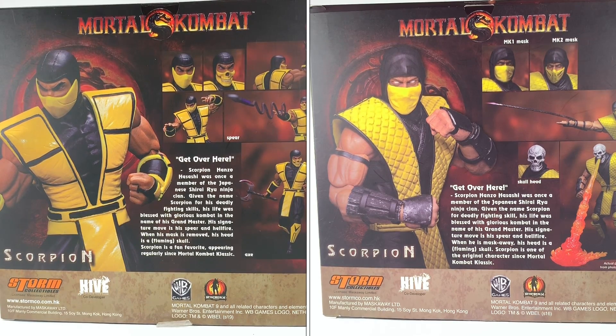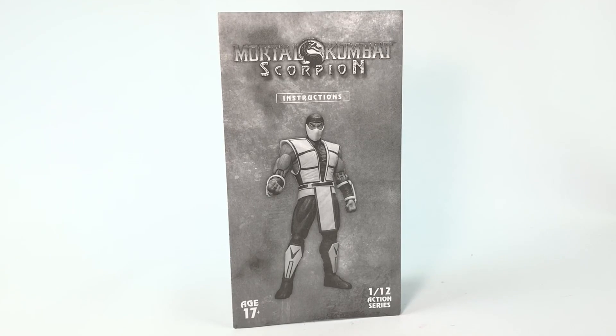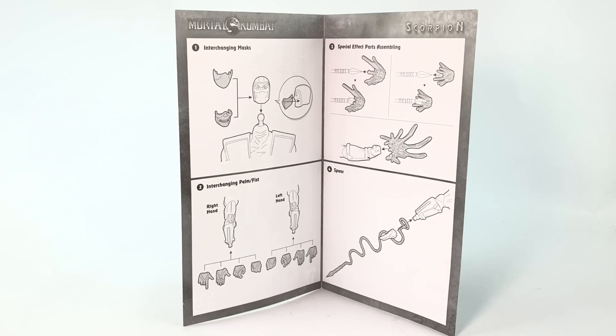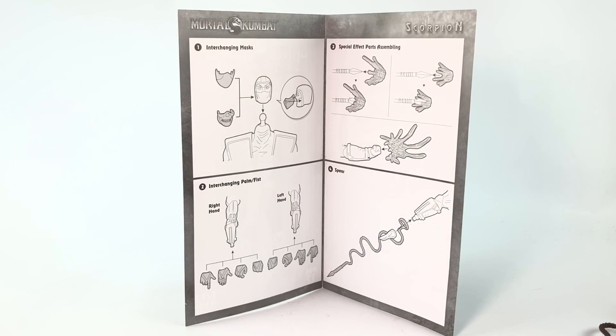Here's the back art — both are very similar. Both come with an equal amount of accessories; the older Scorpion maybe has a little more, but the new one is pretty much equal. It does come with an instruction manual in case you don't know how to put on the accessories and swap parts, which is really good because it's not always obvious — sometimes it can be pretty difficult. You can swap the masks, take the head off, swap blood effects, use interchangeable hands, and put blood at the tip of the spear. There is one accessory that's not included that I'm a bit baffled by.